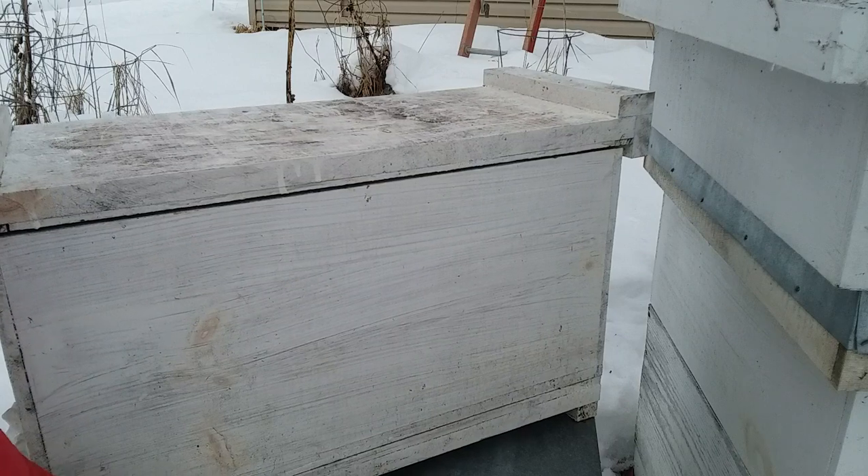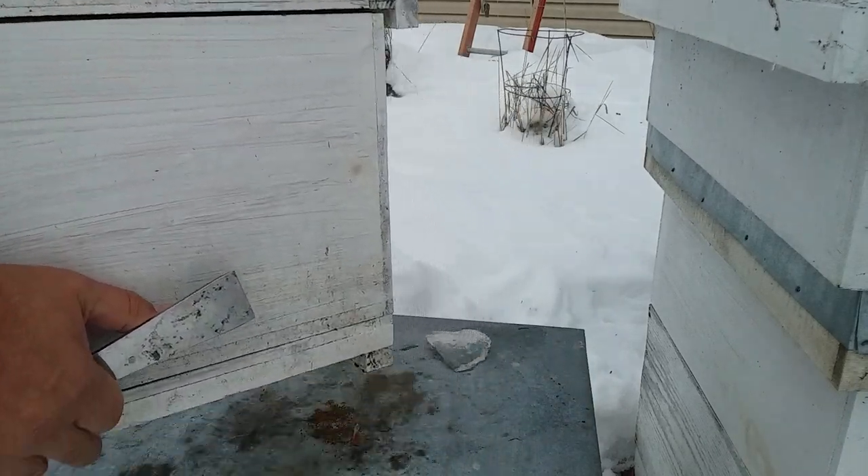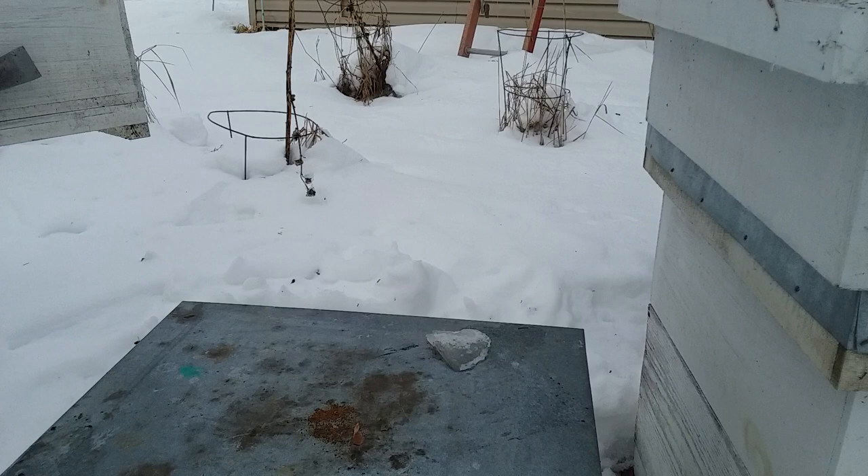I'm going to throw this top back on here and it's really heavy, so there's plenty of honey in this thing.